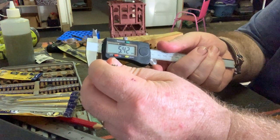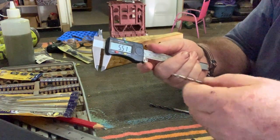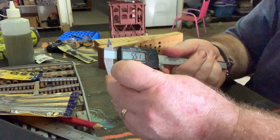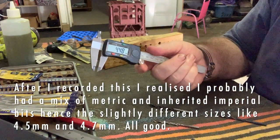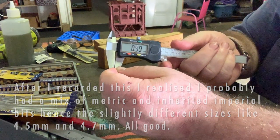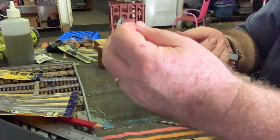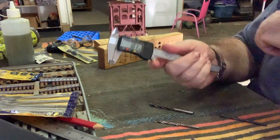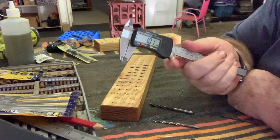Pop your drill bit in there and it reads 5.4 — so that's probably my 5.5mm drill bit; it's never going to be absolutely spot on, you're looking for a rough guide. This one reads 4.45, so that's probably my 4.5mm drill bit. And this one I know is a 1mm drill bit — and there we go, 0.99mm. So rather than trying to guess, I'm just going to use the calipers to fill this little drill bit holder up.